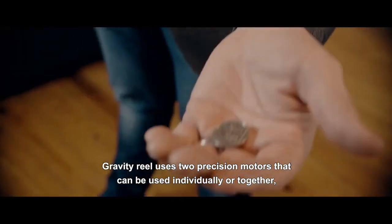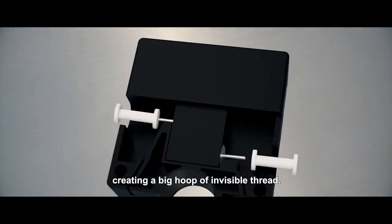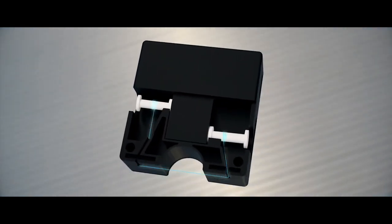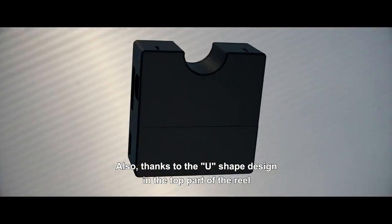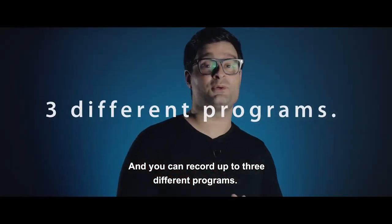Gravity Reel fuses two precision motors that you can use individually or together, creating a big hoop of invisible thread. Also, thanks to the U-shaped design in the top part of the reel, the thread is easily accessible every time. And you can record up to three different programs.